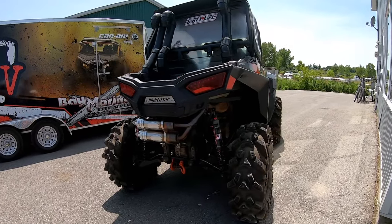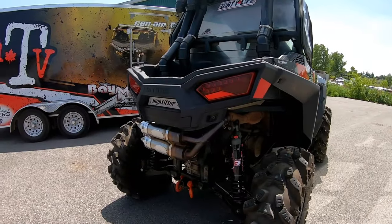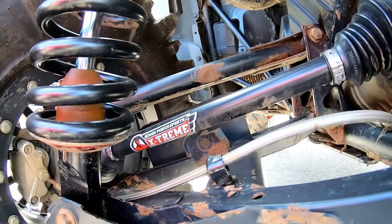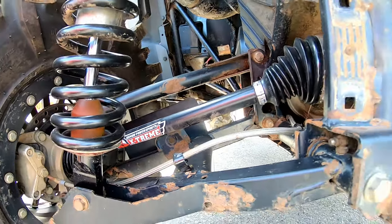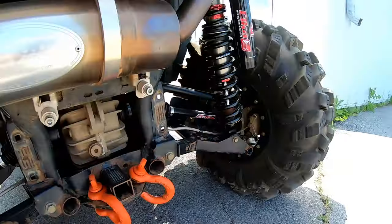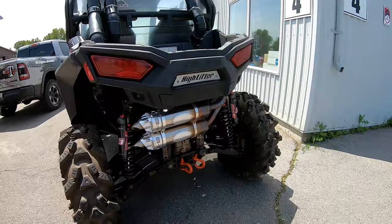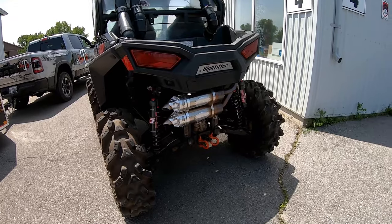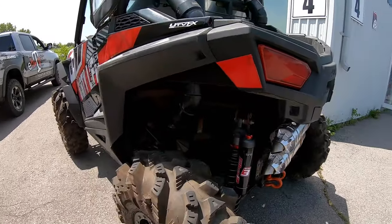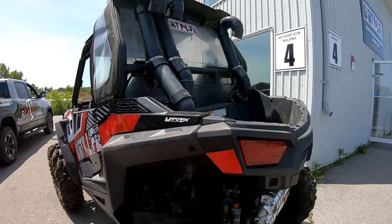We put the Extreme HDs in this year — the Demon axles. We hadn't had any issues, but we just seem to push the bike a little bit harder every year and the last thing I want is to break an axle, because it's a lot of machine to tow out. Preventative upgrade for sure. And then the snorkel — you did all the snorkel work yourself?